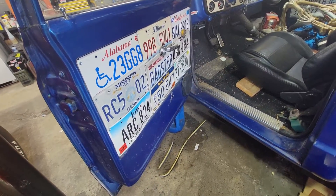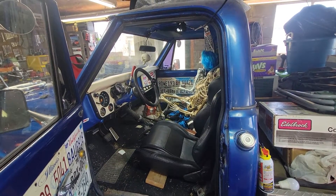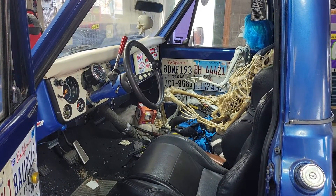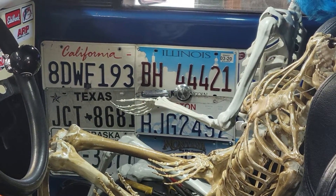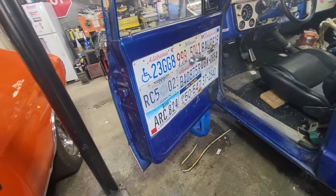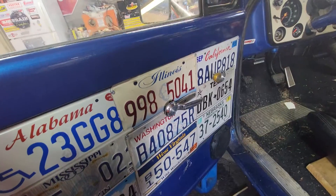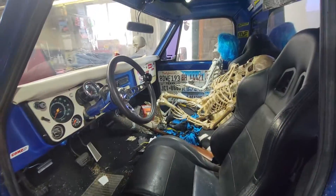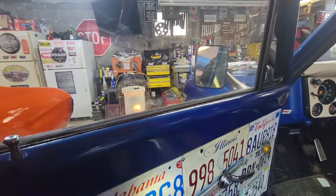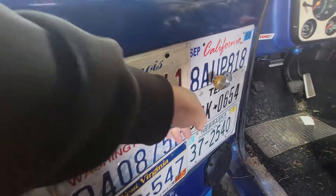Here's the other door panel — I tried to stay with a similar theme on both as far as going in order with all the plates. The only bad thing is I didn't have another West Virginia tag to put on the bottom, so I went with Montana. I have another one of them.